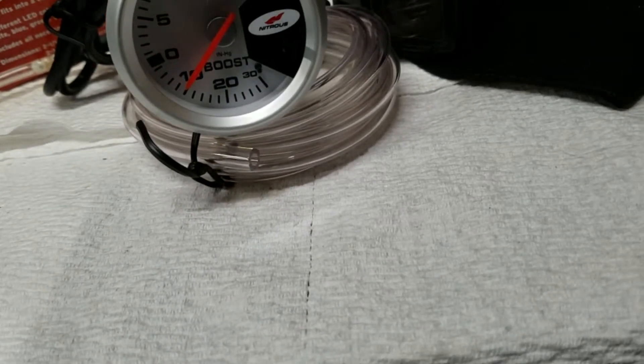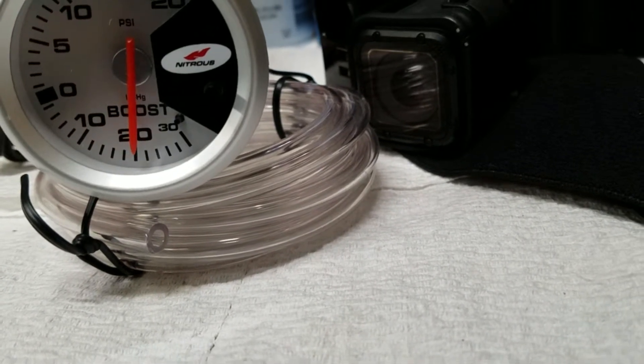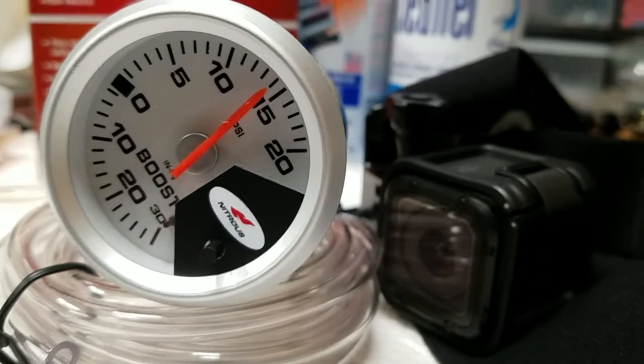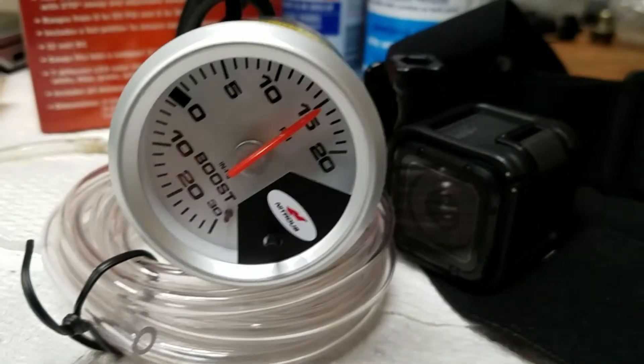So this is pulling a vacuum, and it's showing about 10 on this one too — close to it. About 20 inches. That's about right. I'm gonna release the vacuum and switch it to pressure. Put it up to 15 — yeah, 15. And it's showing about 15 on this too. This doesn't need to be super accurate, but it looks like it is pretty accurate.